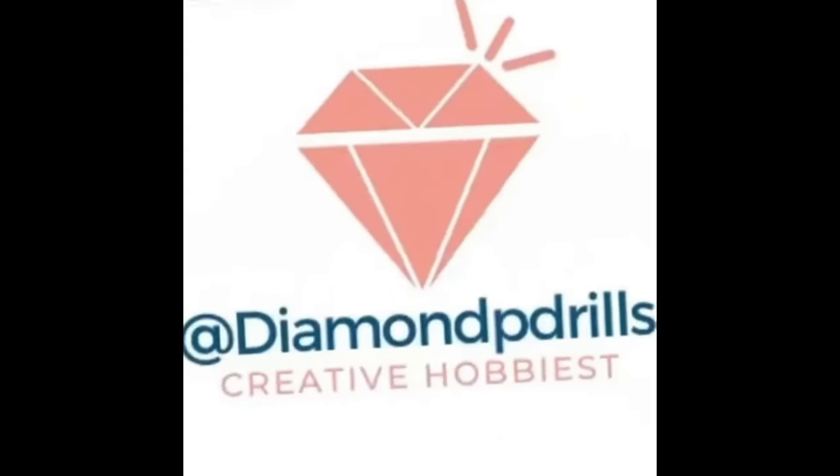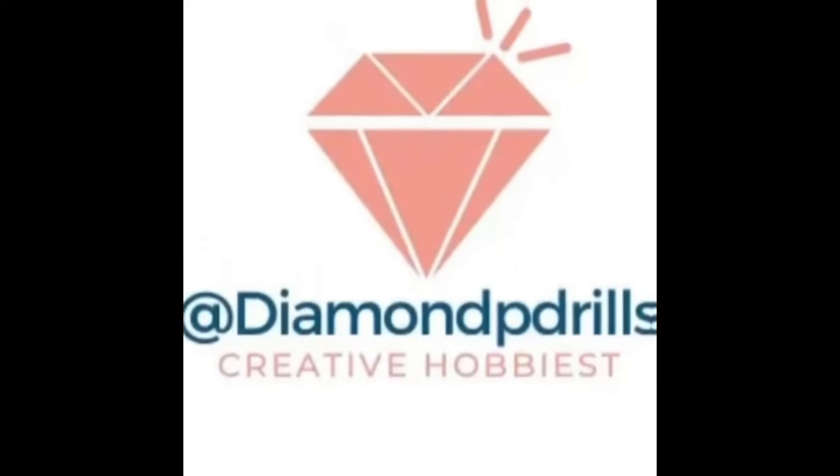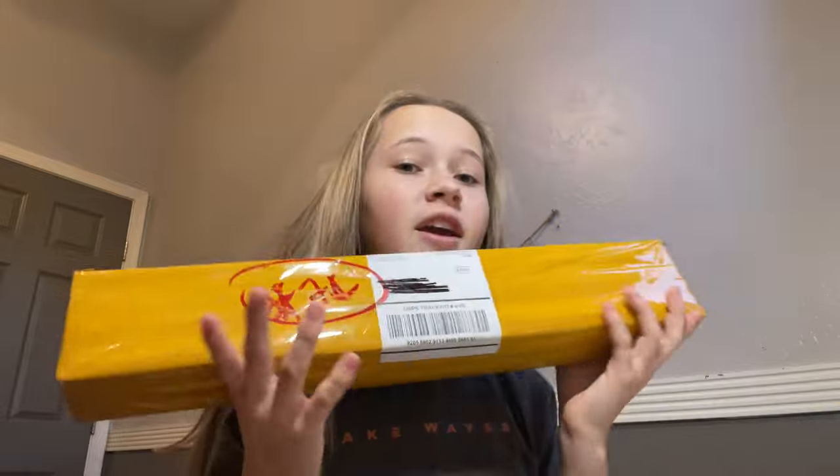Hello guys and welcome back to my channel. I'm here today to do an unboxing. I have two customs that came in the mail. If you've been following me on Instagram and TikTok, you would have seen pictures I posted of two different photos that me and some of my followers designed on Alive together, and then I got them turned into diamond paintings. They're so cute, I can't wait to see how they are.